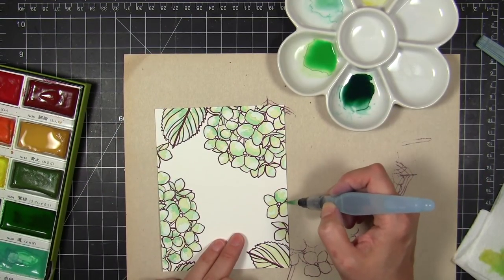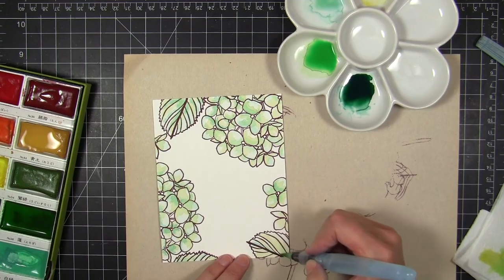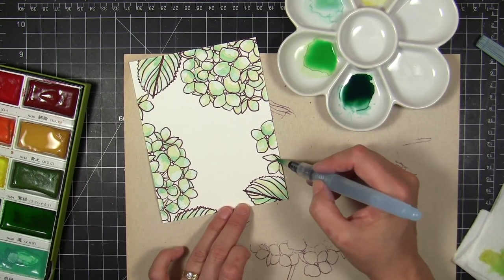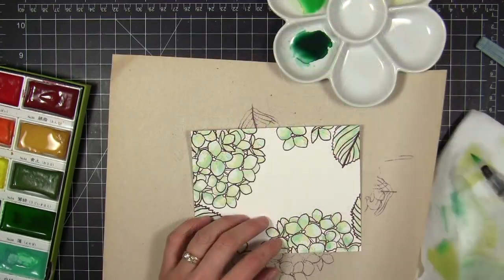Then I came in with the darker color. After the chartreuse was dry, I waited for that to dry and then came in with this darker color, adding it in different spots. This is just going to help create some contour and more depth and dimension with my images.